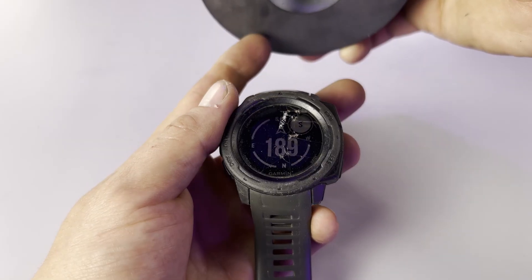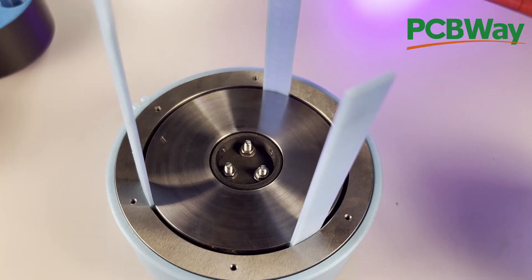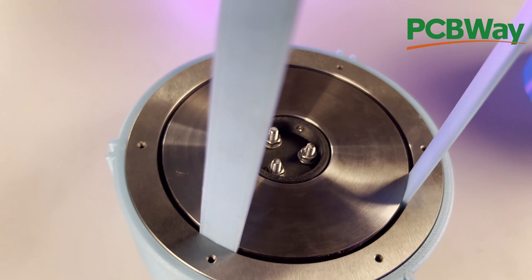To install those magnets, we find the north pole using a compass, and that side goes up. Slide them onto the printed holder, and install all these pretty machine plates from PCBWay to finish out the motor — and now half the motor's done. Let's wind a coil.